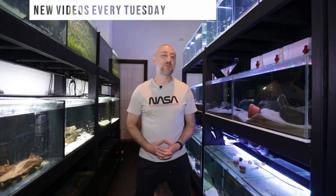G'day guys, Jason here. Welcome back to my fish room. In this week's video, we're going to be doing my November 2021 fish room update tour. So let's get straight into the video.